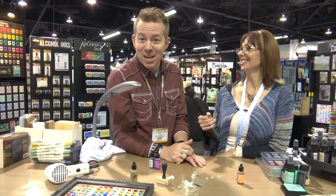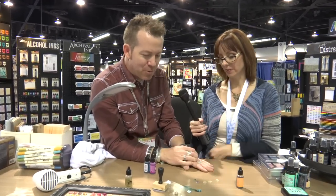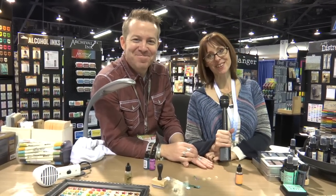It's very cool. How fun — education! So this is all from Ideology, using the Ranger alcohol inks. This is Tim Holtz in case you forgot — which I know you didn't. And I'm Noelle Hyman from paperclipping.com. Thank you.